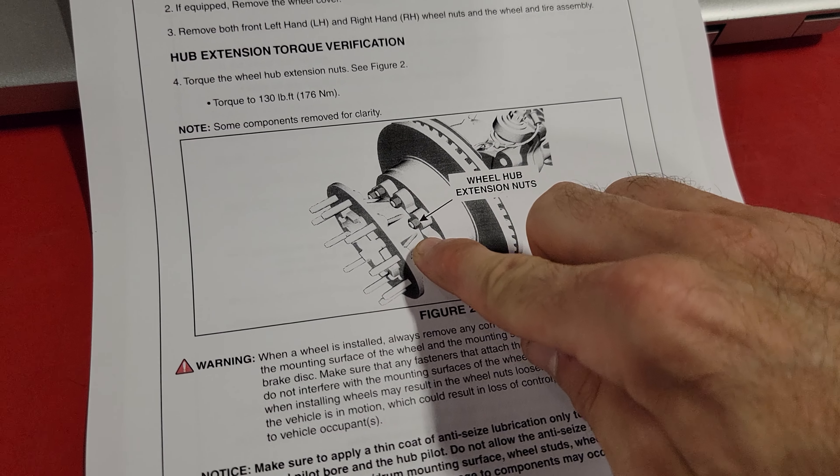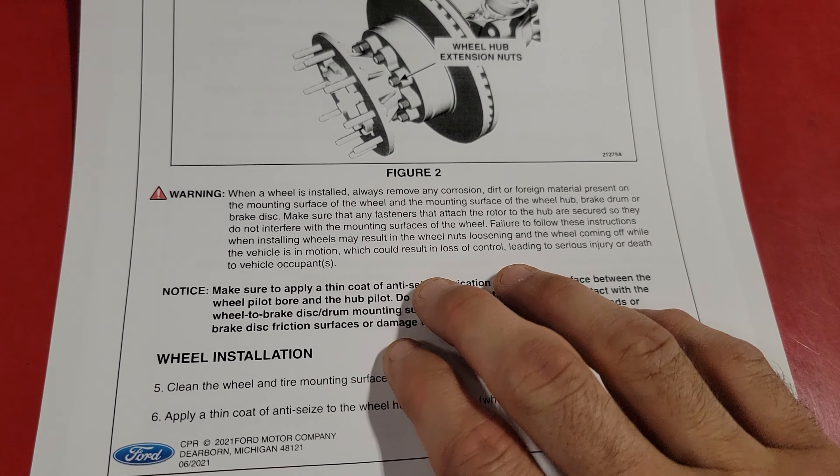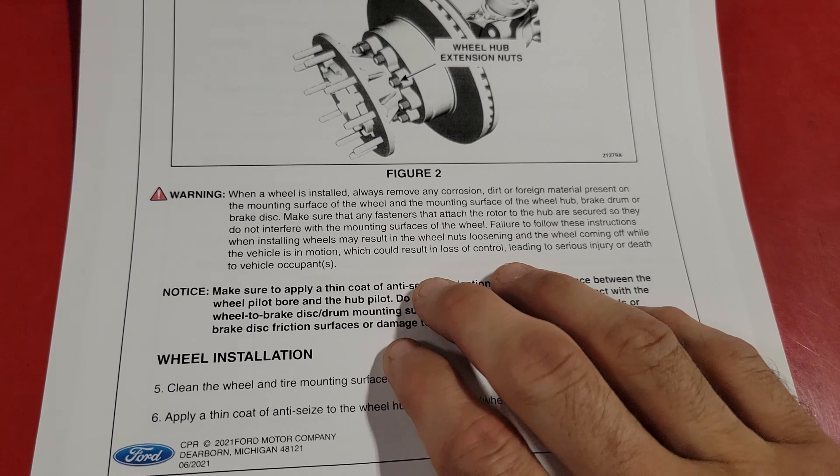Making sure these are torqued to 130 foot-pounds, it goes on to talk about reinstalling the wheel — make sure there is no corrosion built up between the mounting surface. We want a nice flush contact, and if needed, apply a thin coat of NACs on the wheel hub pilot surface only to help with installation.